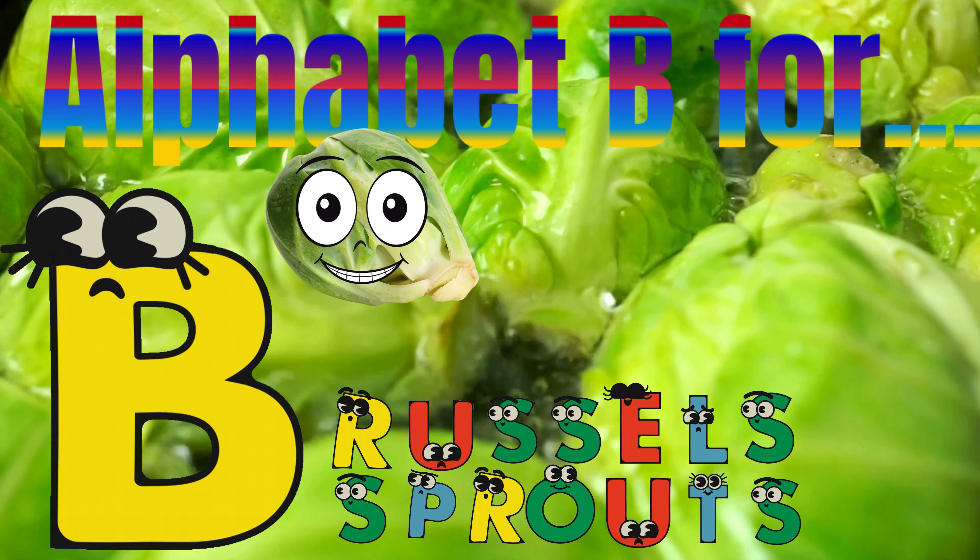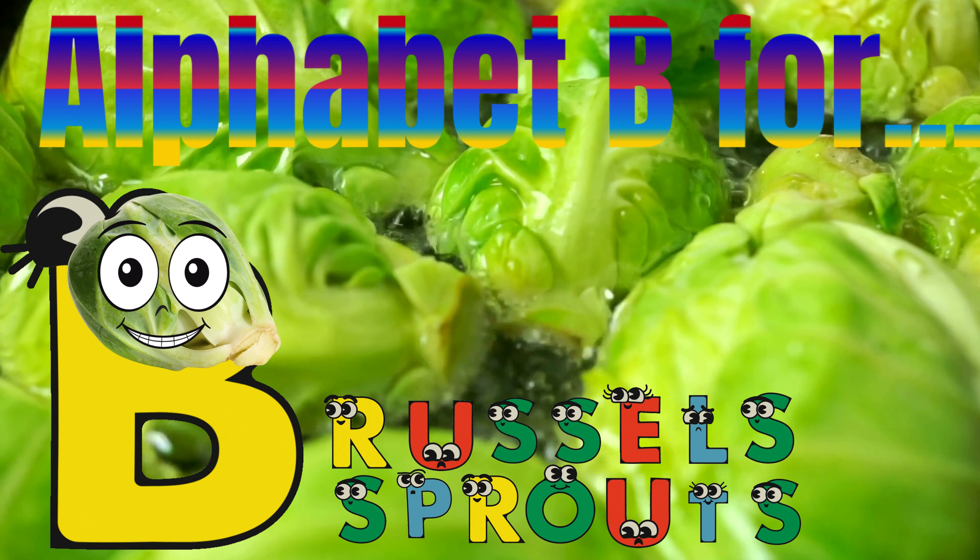B for brussel sprouts. B R U S S E L S S P R O U T S. Brussel sprouts.